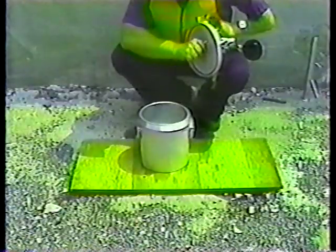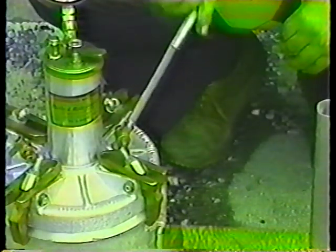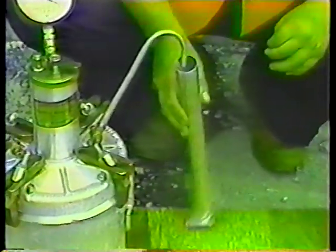For calibration, however, you'll need some additional equipment: a short straight tube, a longer curved tube, and a calibrating vessel.